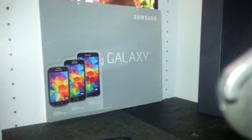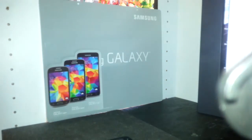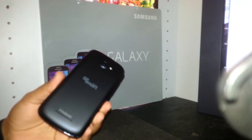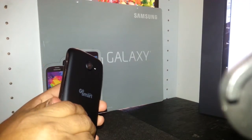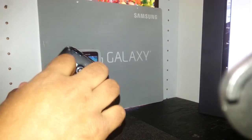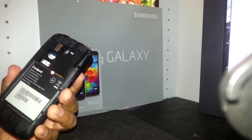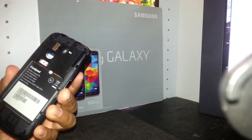Thank you for choosing our channel. This is a hard reset for the Coolpad phone from Gosmart Mobile. The model number is the Coolpad Flow.